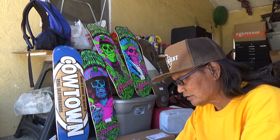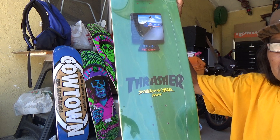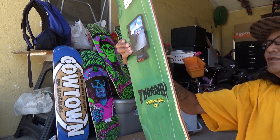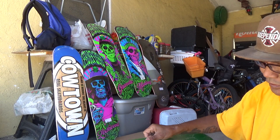Alright, what's up YouTube? We are unboxing a bunch of boards. This is the last one. Thrasher of the year, baby.